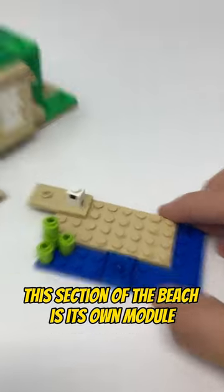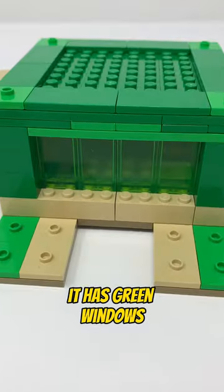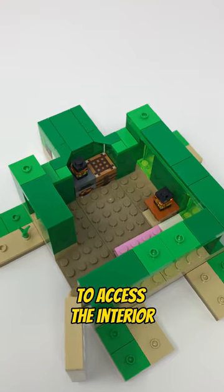This section of the beach is its own module and it has a turtle egg. As for the house, I like that it's fully enclosed. It has green windows, a set of flowers, some food for the turtles, an opening door, and the roof can be removed to access the interior.